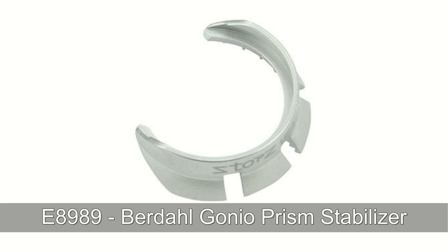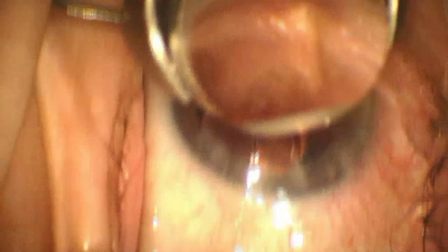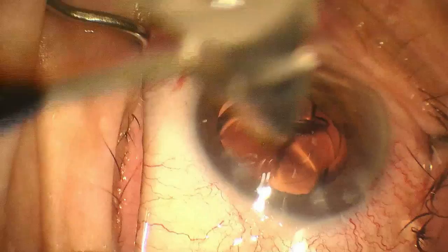The Birdalgonio Prism Stabilizer by Bausch & Lohm Storrs Ophthalmic Instruments was designed to provide optimal surge and control over the eye while performing angle surgery. The instrument's removable ring adapts to the Ocular Instruments Ocular Hill & Swan Jacob Gonio Prism.